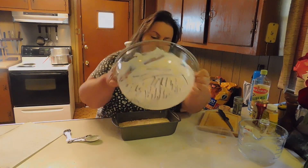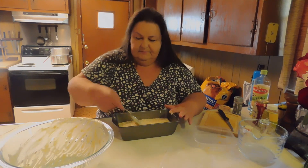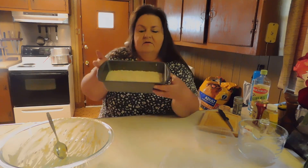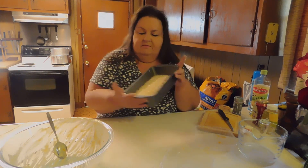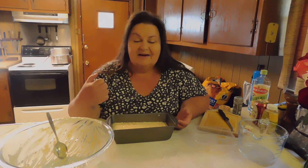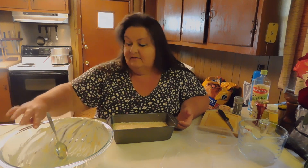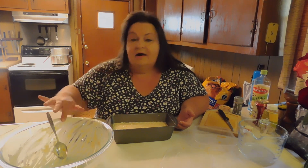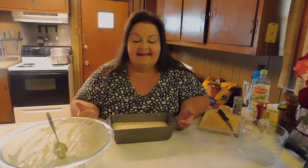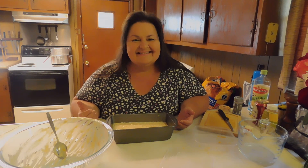Oh, there we go. And that's it. So this is what it looks like. I'm going to use my toaster oven today, not the big oven, because I don't want to heat the house up — the sun is out in South Carolina, and you know how hot it gets here. So I'm going to use the toaster oven, and I will show you what it looks like when it comes out.